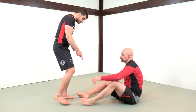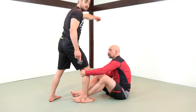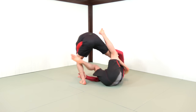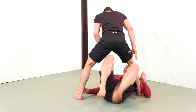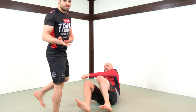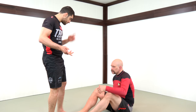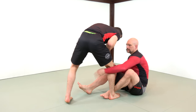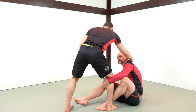We saw in one of the first videos on single leg X that once he has this position, he needs to off-balance me in this direction — bring my weight all that way and get underneath me. Now I'm caught defending layer number two. So instead of having to defend from there, you can defend from one step before, and that will open up entries. We're here and I'm just going to offer him the inside position.